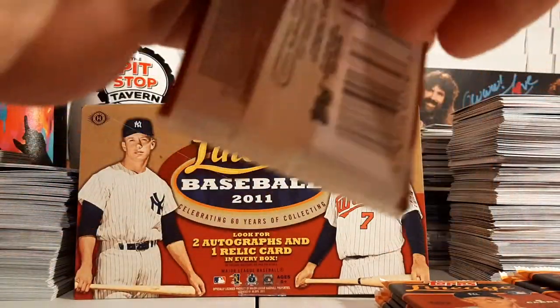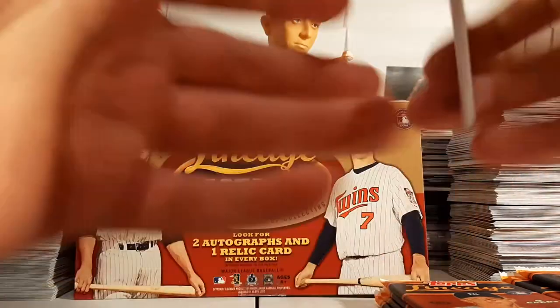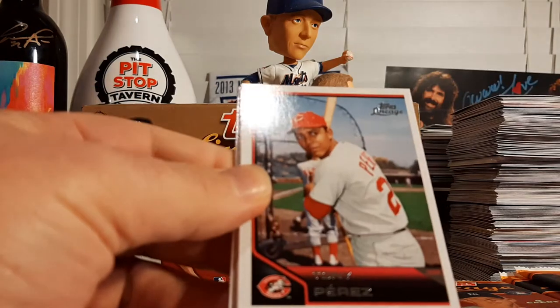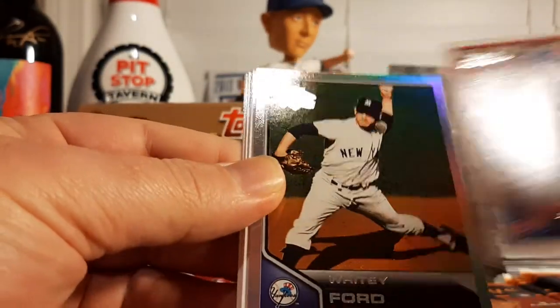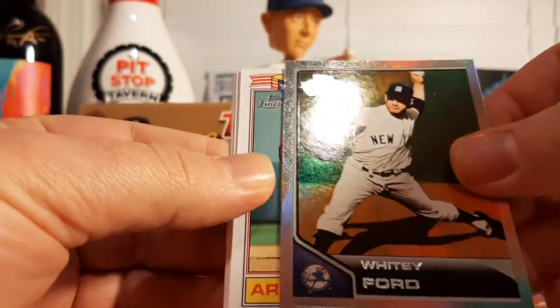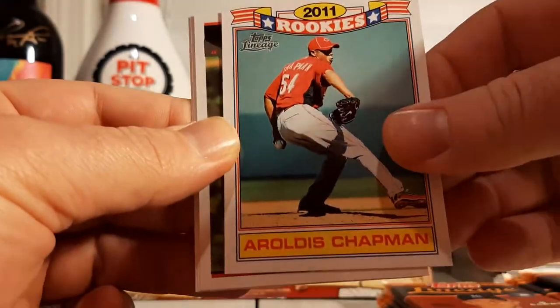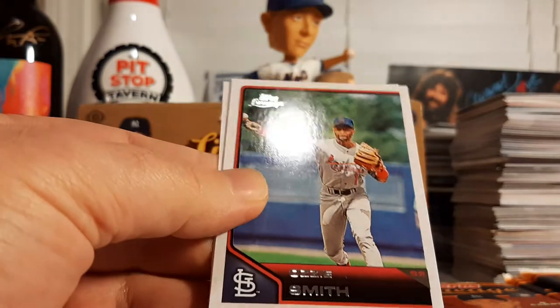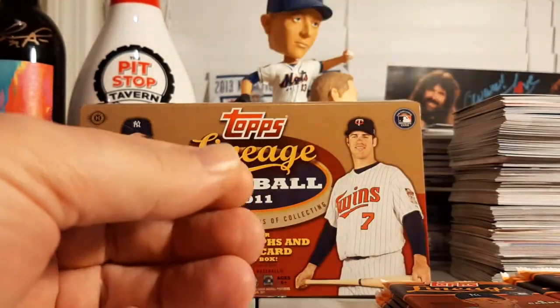A few packs left to go here, guys — one more hit to come, one more autograph. We'll see where it falls. Logan Morrison, Tony Perez, Hanley Ramirez, a Whitey Ford Rainbow Foil, followed by Aroldis Chapman The Rookies insert, Carlos Zambrano the Wizard of Oz, and Carlos Lee El Caballo.